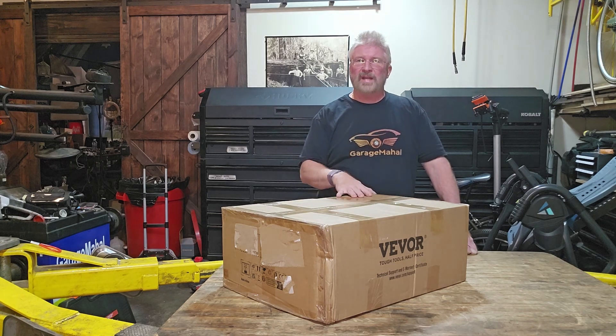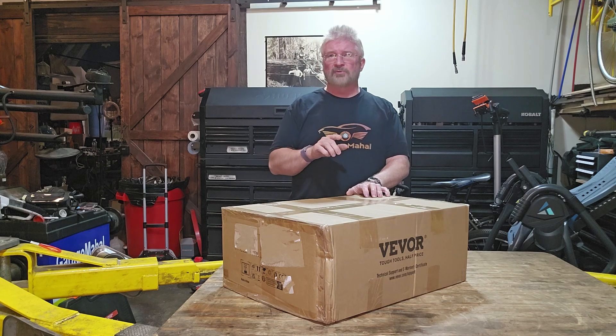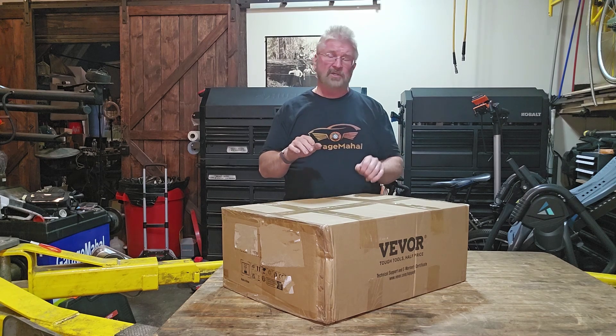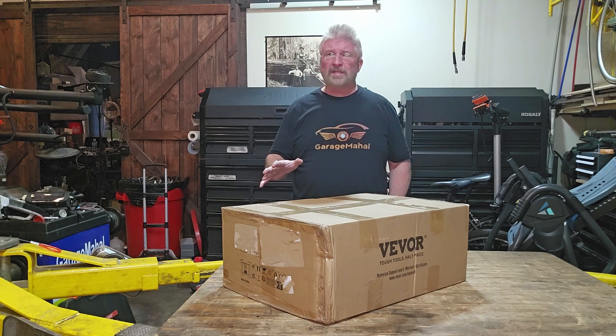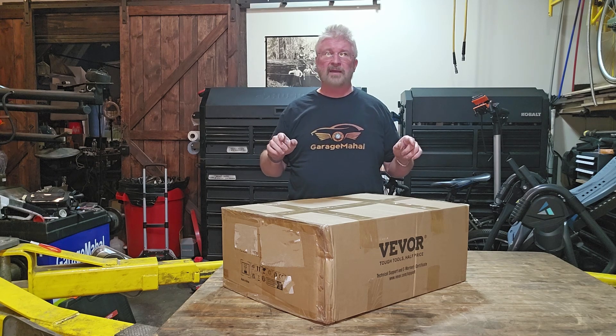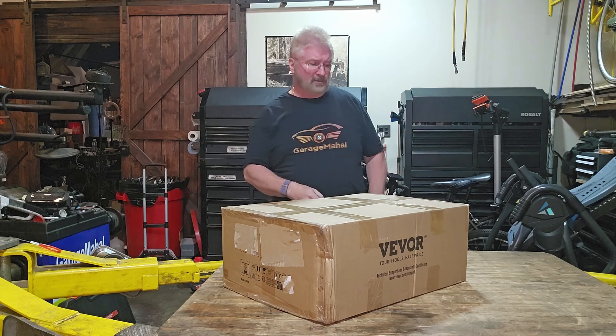Hey, Brian from Garage Mahal. Today I have a VEVER microscope and this goes from 7x to 45x magnification. So let's open up and see what we get inside. I'm opening it here because I'm not sure where in my studio I'm going to mount this, just because I don't know how big it is. So let's discover that together.